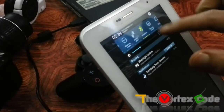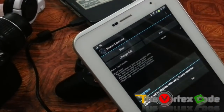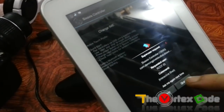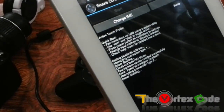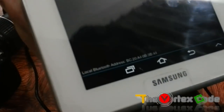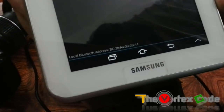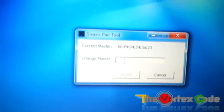First make sure that Bluetooth is on. Open the Sixaxis Controller app and tap Start. It will start searching — note that you need the tablet to be rooted. After granting permissions, it will search for Bluetooth devices. At the bottom it will show you the local Bluetooth address of your tablet — for example, mine is BC:20:A4:0B.